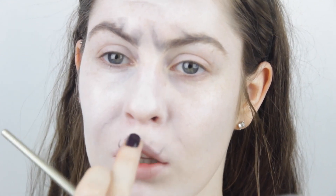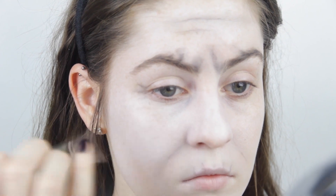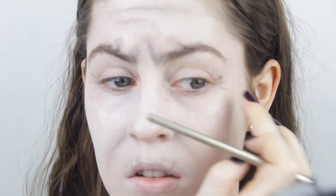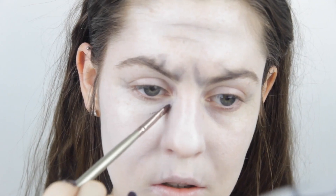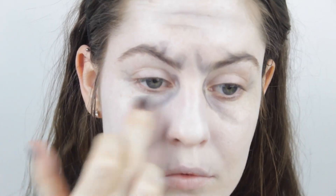I'm mainly popping those wrinkles along my forehead, down my lips, around my eyes to show crow's feet, and I add a few into my nose — what you would look like if you're scrunching up your face really angrily. Now I'm just popping a bit underneath my eyes to create some eye bags.